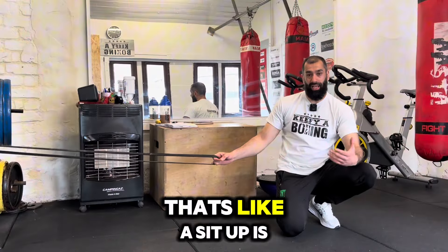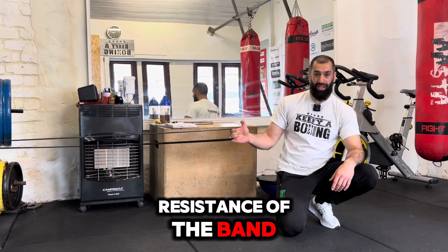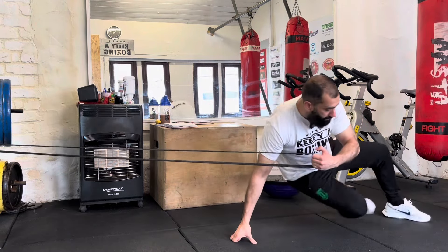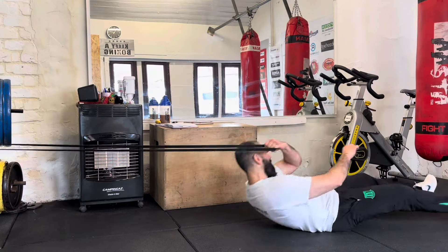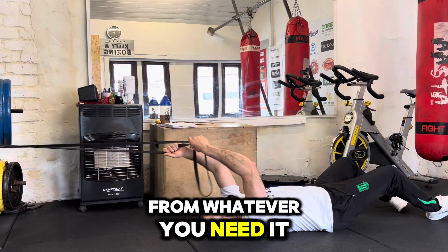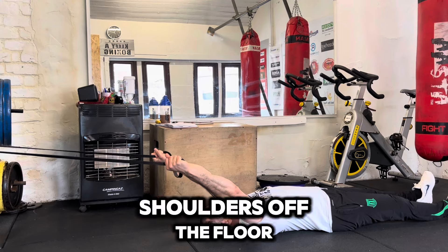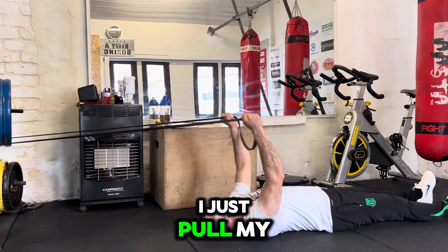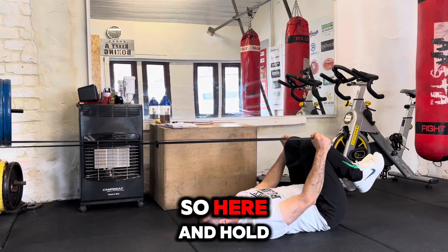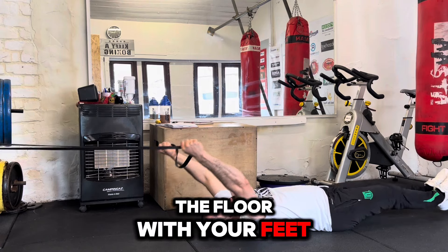There's one exercise I do that's like a sit-up, using a band. I've got the resistance of the band and I pull my legs in and out. You lie down and hold the band. From here, I do not lift my shoulders off the floor — I just pull my hands in and at the same time my knees come in as well. Hold it there and then go back out. Don't touch the floor with your feet. Pull again, hold a couple of seconds, and back out.